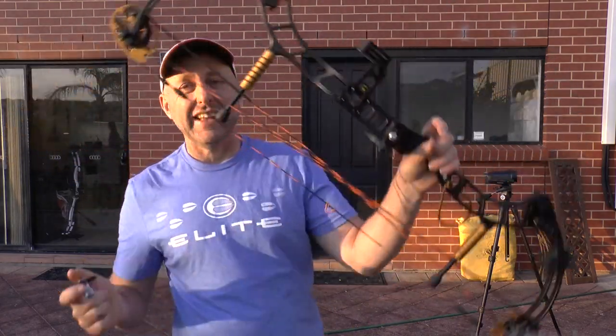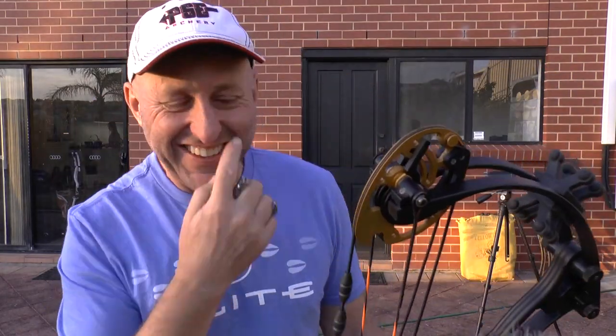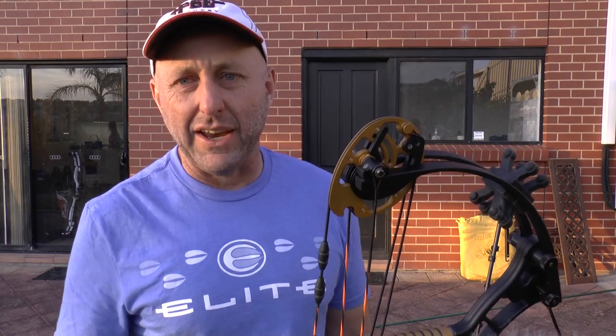So this is 38 inches axle-to-axle. Actually it's a little bit shorter, which is a bit disappointing for some. I think it's like 37 and three quarters. You'd think with the Germans being so precise it'd be smack on 38, but no, it's that much shorter. Weird.